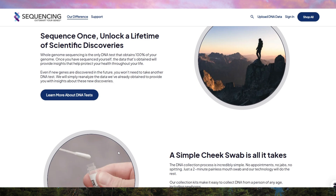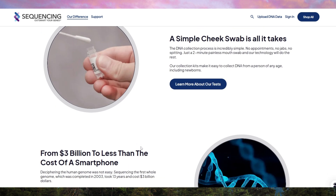The process is simple: order the kit, provide a saliva sample, and send it back. Results take around six to eight weeks. One big advantage is the AI-powered analysis apps available in the Sequencing.com marketplace.